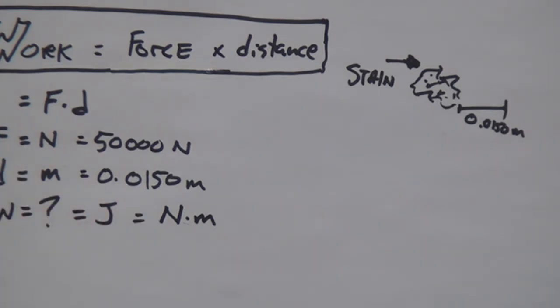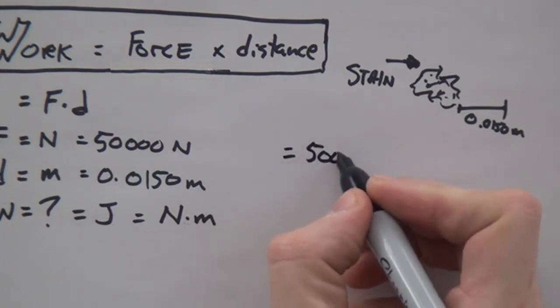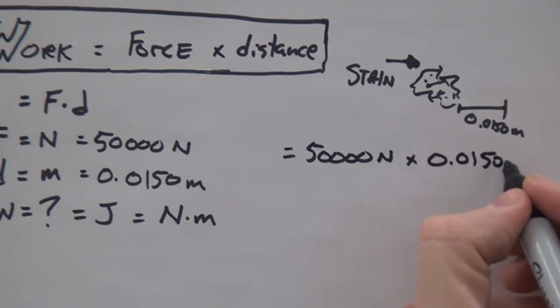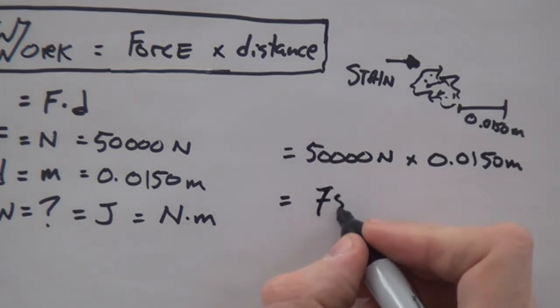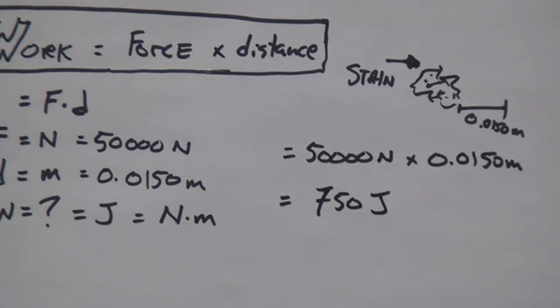So how much work is it going to take to scrape this big old stain off my lab bench? Well, let's calculate it. We have the formula — now let's plug in these numbers: 50,000 newtons times 0.0150 meters. This will equal a grand total of 750 joules of work. I dare you to check my work. Okay? This is how much work we have to do.